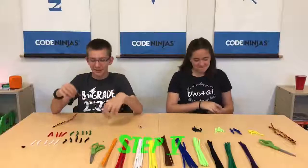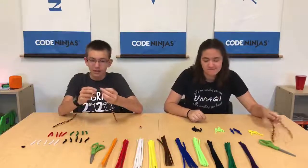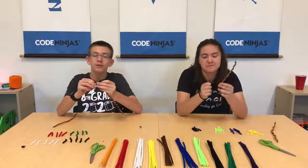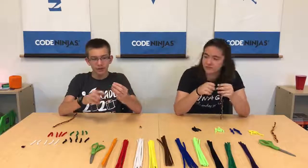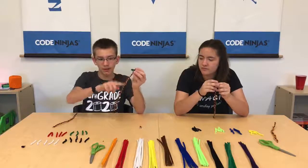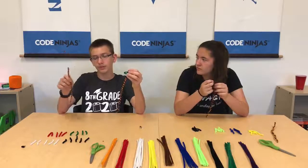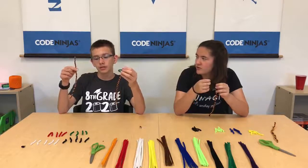The next step is to take your bits and fold them across like this, and then you're going to do every other color — just do like two colors going down — and then you're going to do the same on the other side with the other two colors.